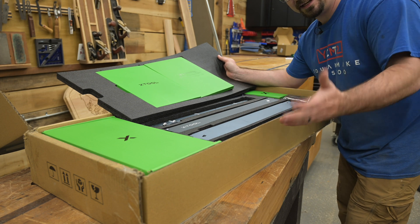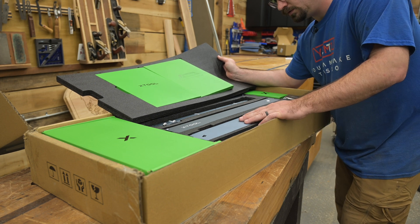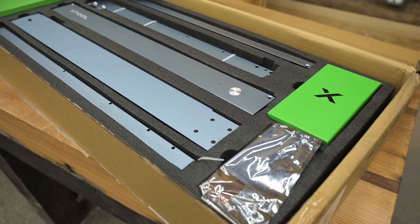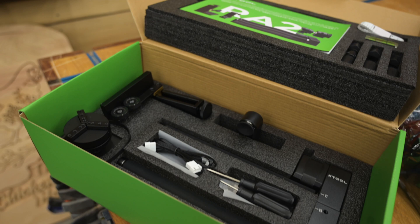You open this up and you feel like you bought something. Good job XTool. And here's the little rotary attachment box — very nice.